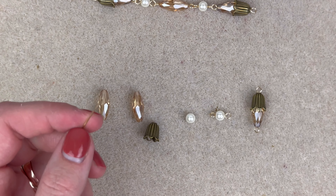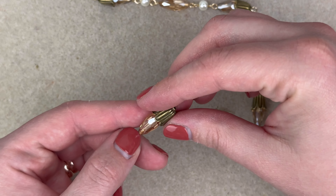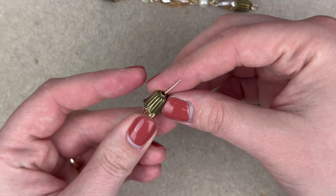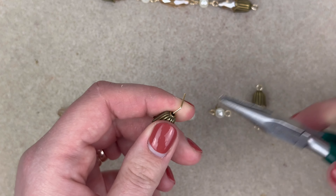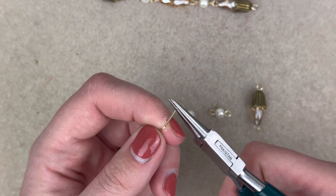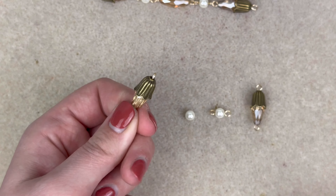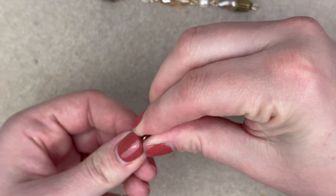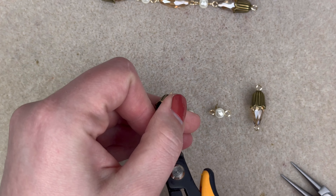Hello everybody, Kirk here with Space Pickle Designs. Today I have a simple necklace tutorial for you using the GGC treasure bag in the Autumn Showcase — mine was in the Sunrise colorway. If you'd like to see how I made this beautiful simple necklace, just keep on watching. All right, so the supplies you'll need from your GGC treasure bag...